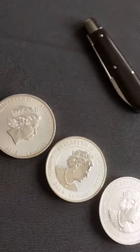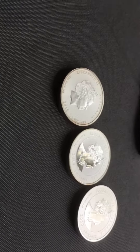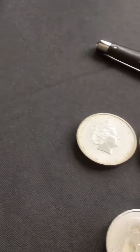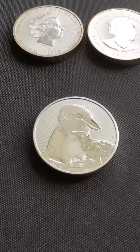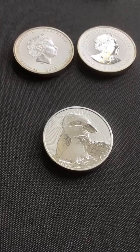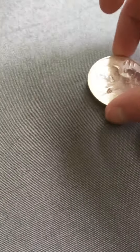I wonder if I should orient the camera at the correct angle — that usually helps. Well, anyways, let's flip it over. There we go. We've got the Kukurura there. Looks decent. And you've got the other two.